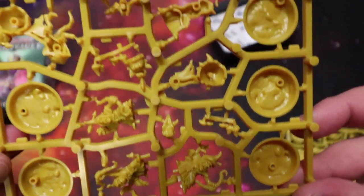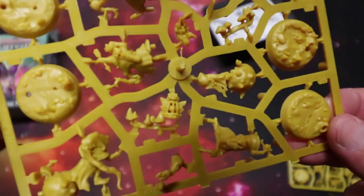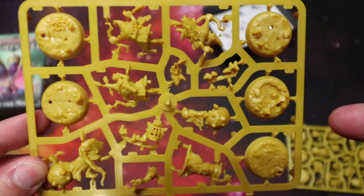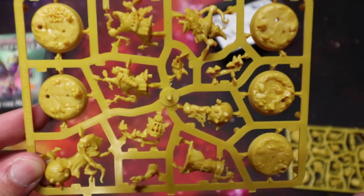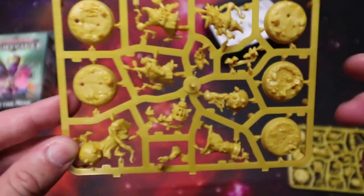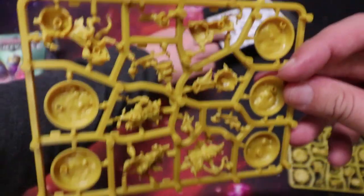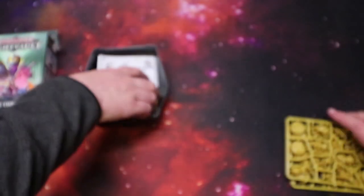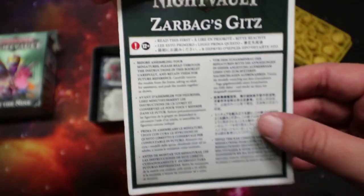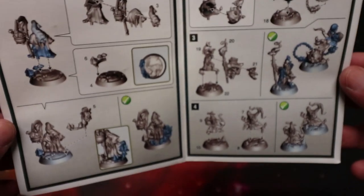And squigs, Matt! I'm a big fan of squigs — I've always said as soon as there's plastic squigs I'd like to do an army. It'd probably work out cheaper to get the squigs out of this. You get two squigs. Still, decent box. And they've got rules for these on the Games Workshop website as well to use in the main games of Age of Sigmar, as well as instructions to build them. Nothing too exciting there, the usual.